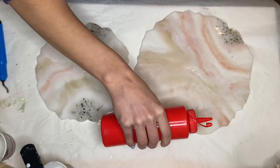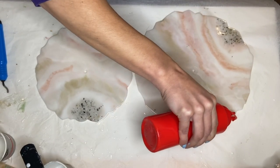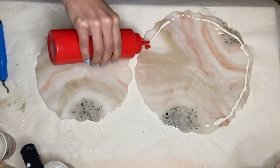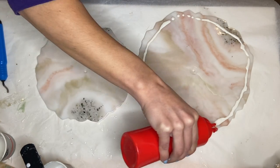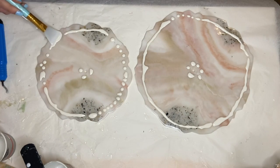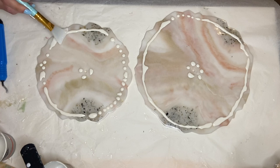Now I'm getting ready to do the top coat, and I do this mainly to dome the piece and I also want to add a little bit more depth. So I'm adding liquid latex on the bottom side around the edges to protect them from when I'm doing the top coat out of the mold.